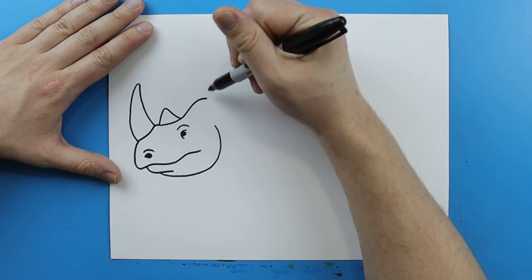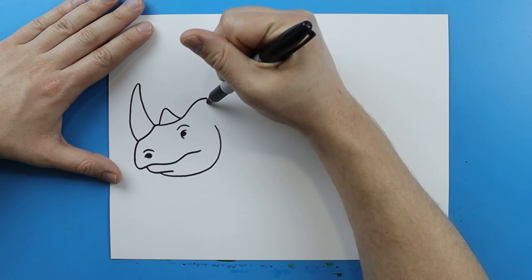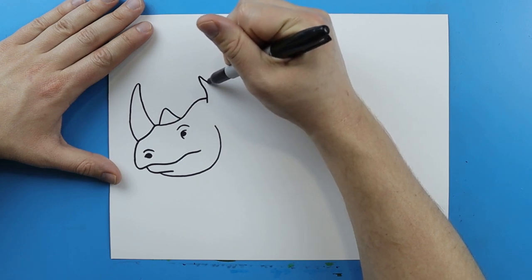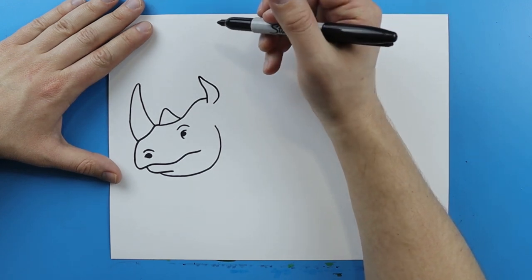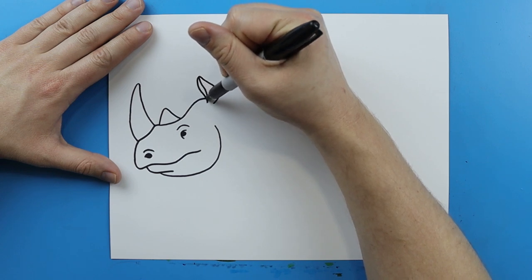Now right here we want to make the ear. To start off on the ear I'm gonna draw a line that's just gonna kind of curve up. And then I'm gonna make it kind of pointy here and then kind of curve out and then come in. And then right here I'm just gonna add a little line that just kind of curves down.